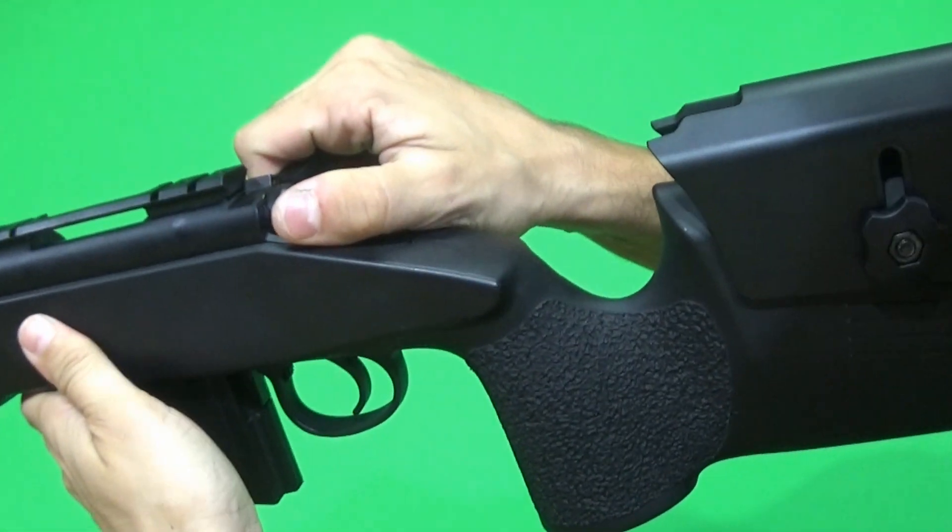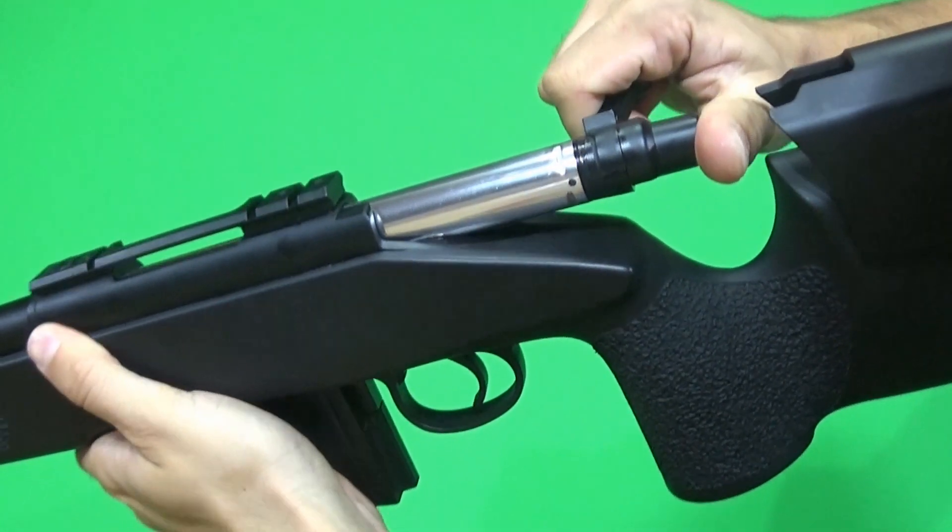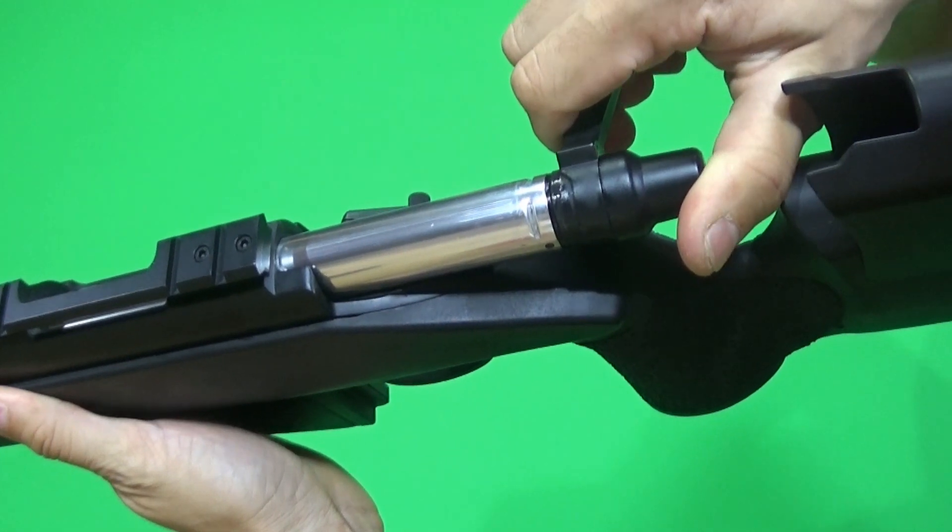One thing I want to mention is that if you rack the bolt like this, you will hit your finger every time on the cheek riser.